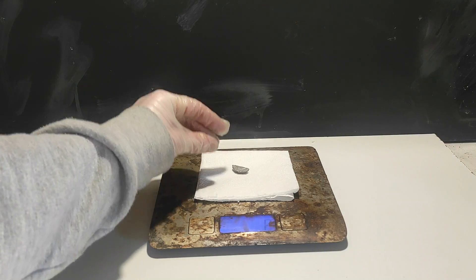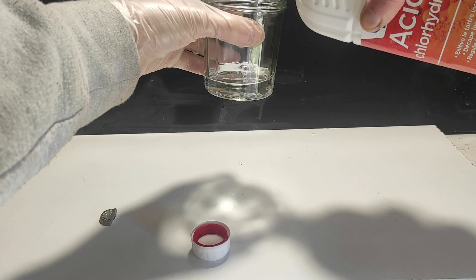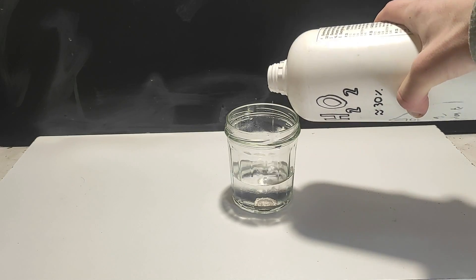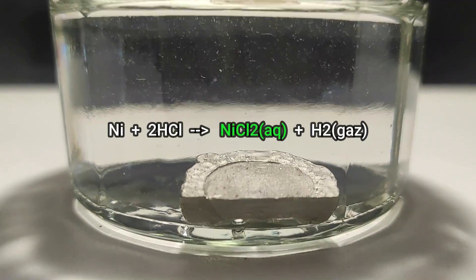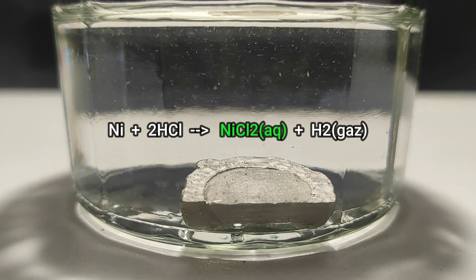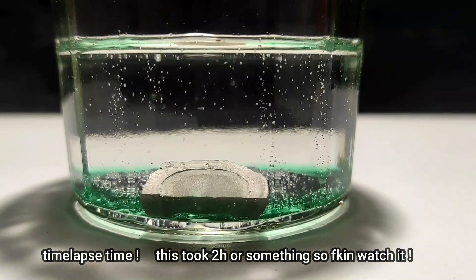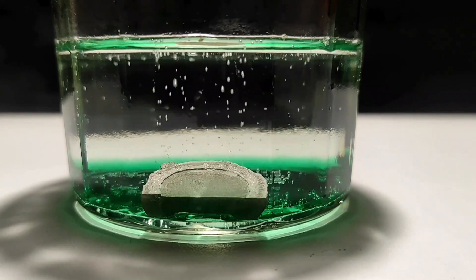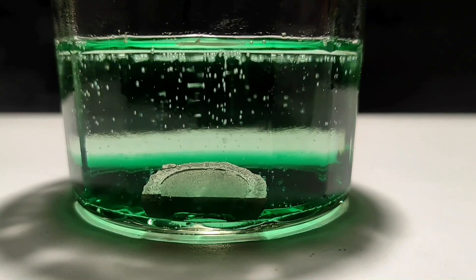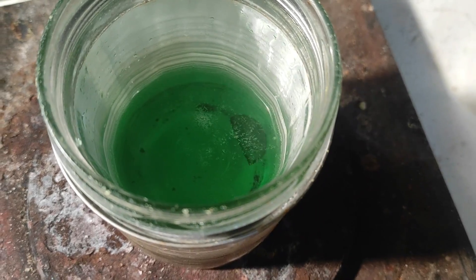I weighed a half coin on my trusty scale and it turned out to be 11g, which feels like a good amount. Then I used a random amount of hydrochloric acid and some hydrogen peroxide to dissolve the metal. As you can see from the equation, this reaction produces some hydrogen gas which leaves as small bubbles. This should form some beautiful nickel chloride, which is emerald green. Now I'm going to remove the metal — at room temperature it was too slow so I heated up the solution to make it react faster.